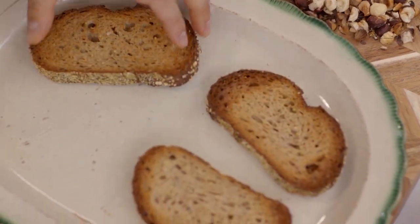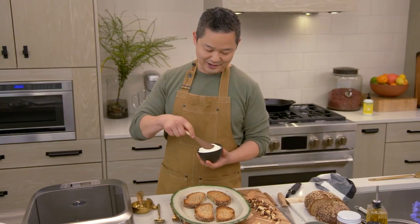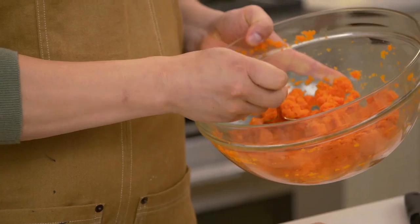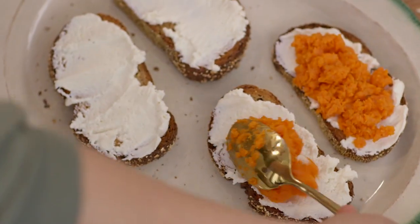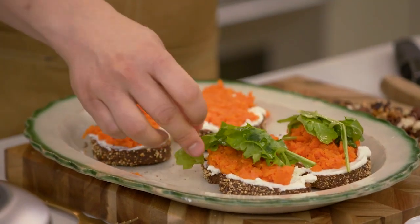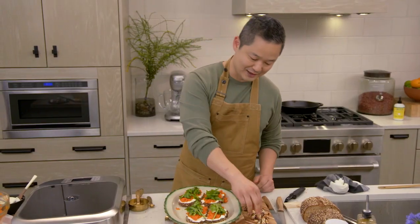Take the toast, and I'm going to spread ricotta cheese right on top. The next thing we do is our carrot mash — I like to just do big dollops. Then our arugula salad, and the very last thing is just a little sprinkle of our toasted hazelnuts.